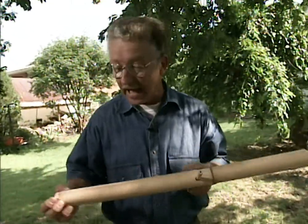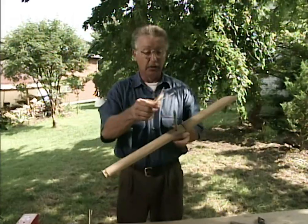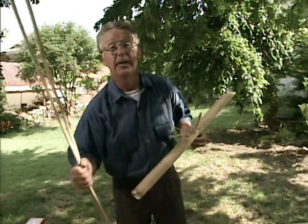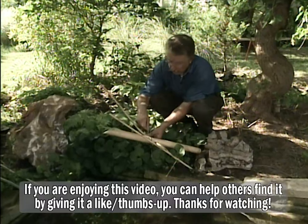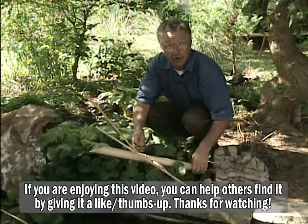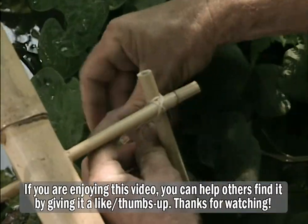Next, we're going to attach it to two uprights with a piece of raffia, which will look fairly natural. You can use ordinary twine if you'd rather. And we need to do this part over by the water feature. I've put these two slender pieces of bamboo in to support my seesaw or teeter-totter — the shishi odoshi — and I need to tie it on.